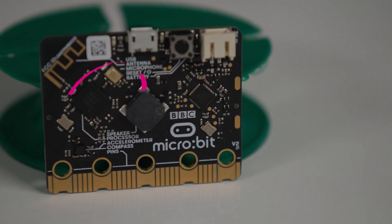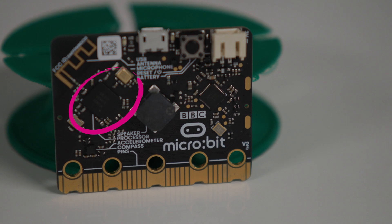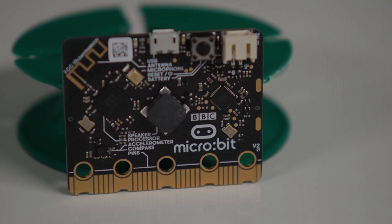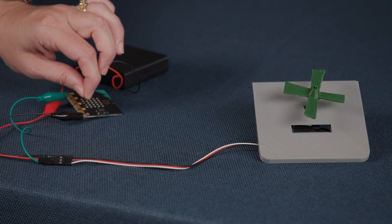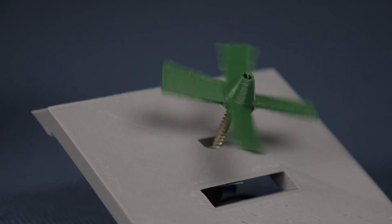We can measure the temperature by using the temperature sensor inside the CPU of the microbit. The thermometer can be used to trigger events on a display or activate a heater or cooler. When a thermometer is used to trigger an event, it's called a thermostat.